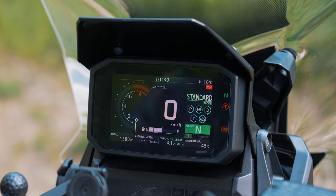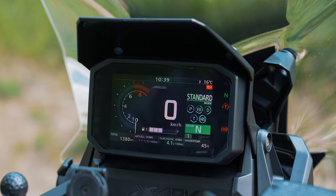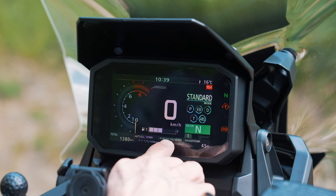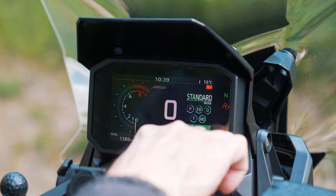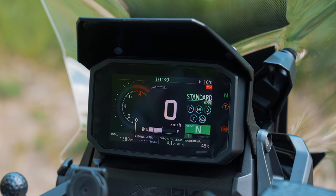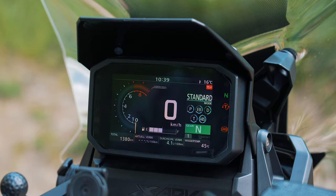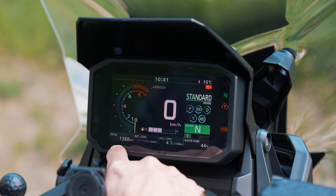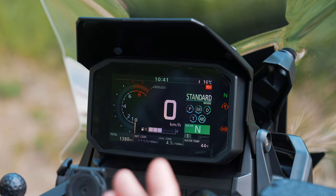So let's start with the display itself. On the left side we have the rev counter, in the middle the speedometer. Under the speedometer there is the fuel gauge, and on the right side we have all the DCT settings displayed. On top there's a clock and the temperature. On the bottom you will find the total kilometers, fuel consumption, average consumption, and temperature.